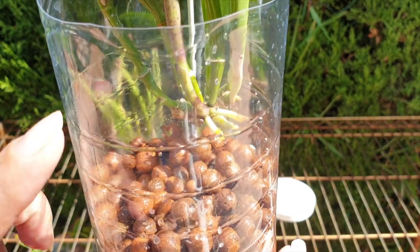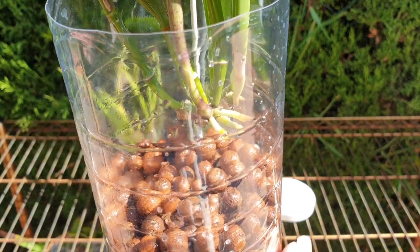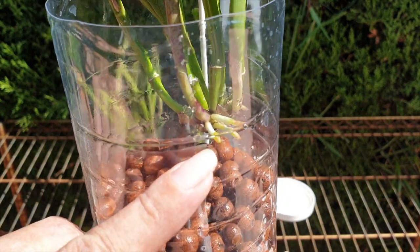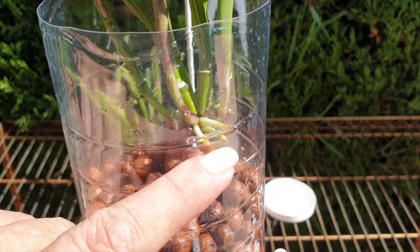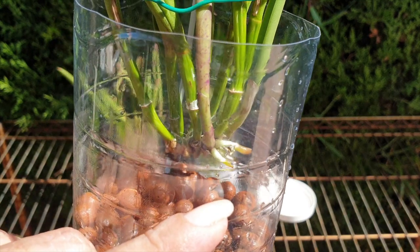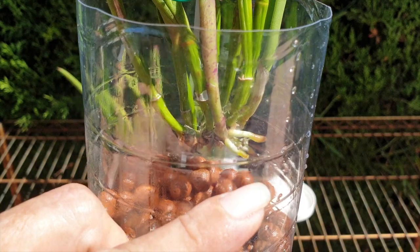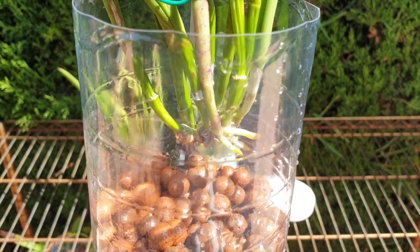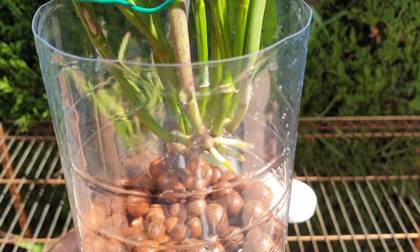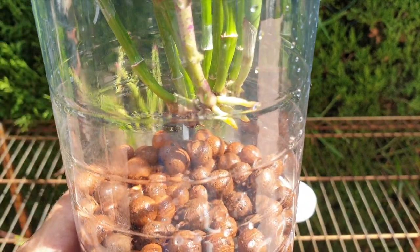I want to say, if it comes to a follow-up video where I'm telling you how the roots progressed — I bashed the roots in the handling of the orchid, so there's no guarantee these roots are even going to progress. I want to make it very clear that if they have stopped growing, it will be because I damaged them, not because of the treatment with the Physan and not because of the setup.